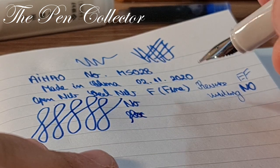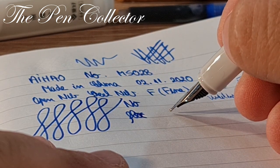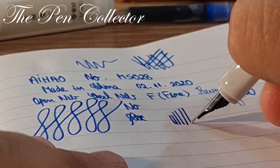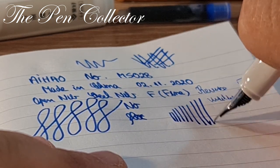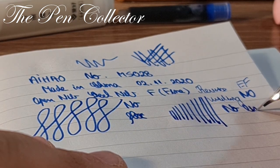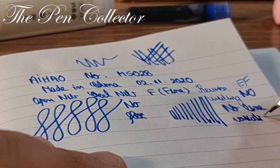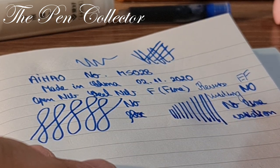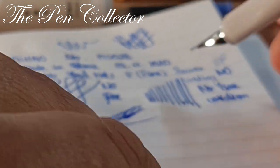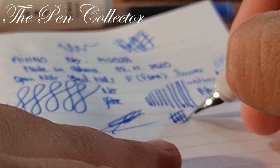Let me test for line variation with pressure — no line variation. No flex to it either. Interesting. Let me try a signature — quite nice, because it is a juicy nib.